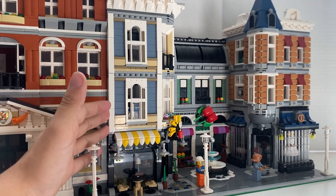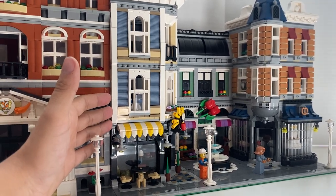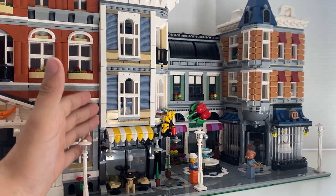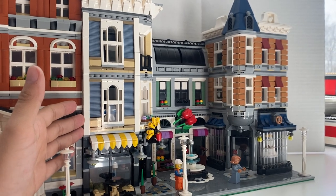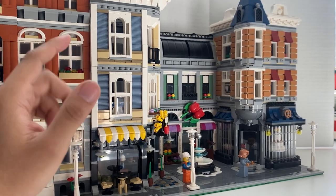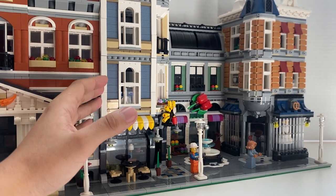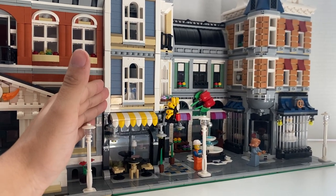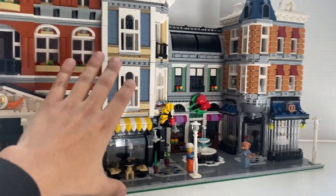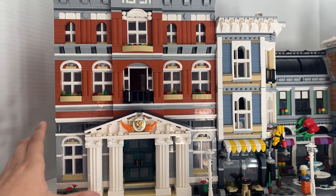For a set like this going for $300, I actually got a genuine Lego version for $200 — missing maybe five or six pieces, which I had in my collection. They were all really common pieces. On BrickLink you'd probably pay around $230 plus shipping, so around $250 — so $200 was a great deal. Compared to that, paying $90 for a fake version of a $300 set is insane.